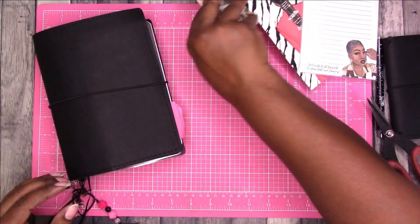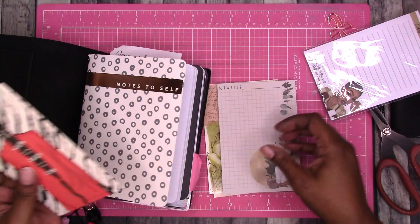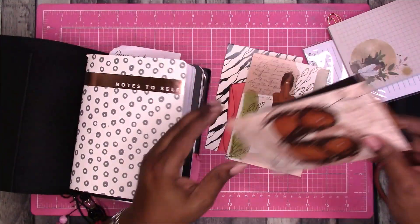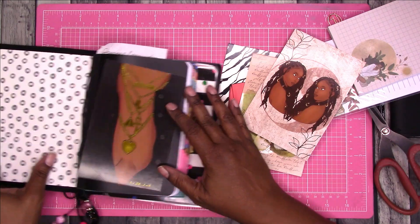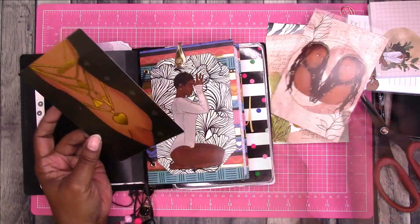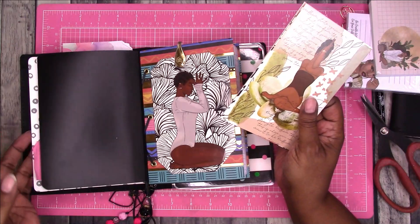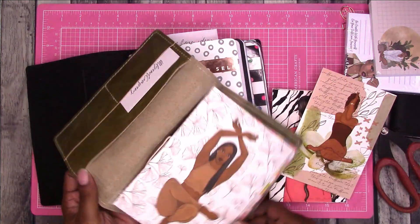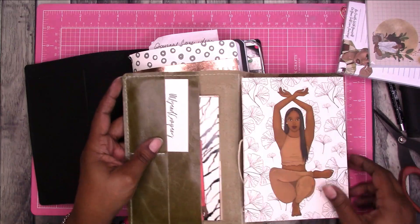Now let's decide what to do with these cards — I really need to come up with a way to use these that is a little more productive. Maybe I don't need the notebooks in here, but I do love these cards. It's just that I have no use for them other than something like this. I don't really want to just stick these in here so I'm going to put them back in this notebook.